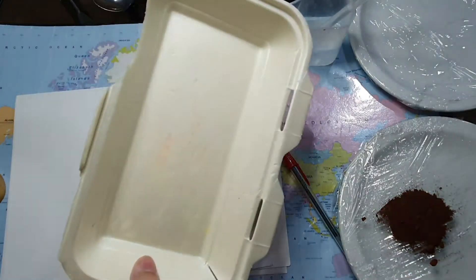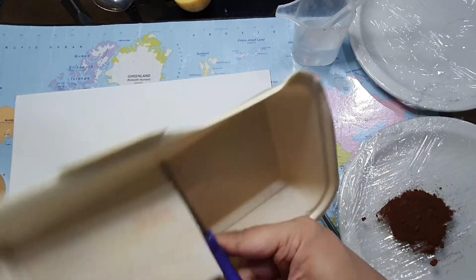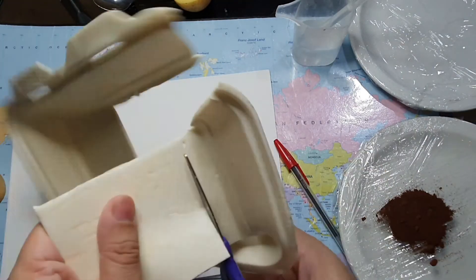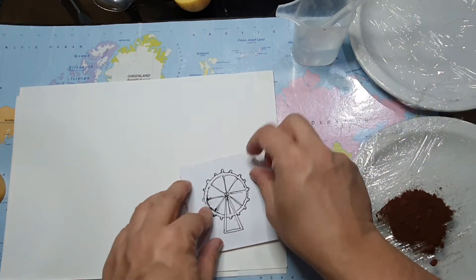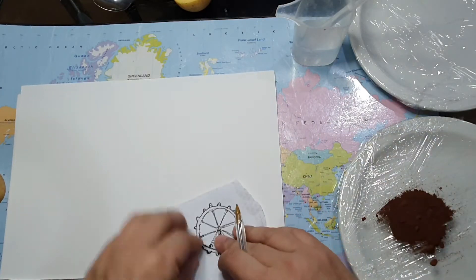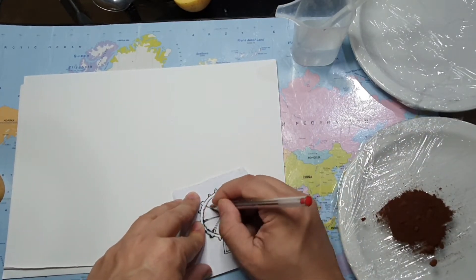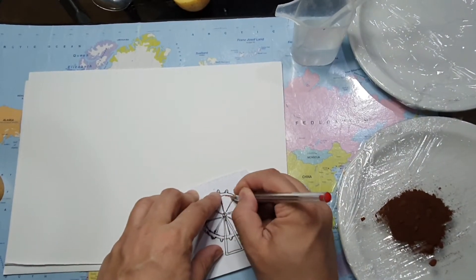I'm going to try and chop a flat piece out from this takeaway container, which is made from polystyrene foam. Make sure to draw on the flat side. I'm going to draw over my existing drawing to create an impression on the foam underneath, and use it as a printing block.